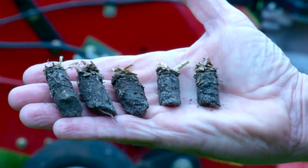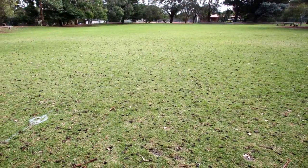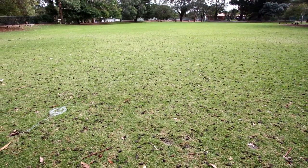The machine pulls apple corer-like turf cores from the turf about five centimetres in depth and deposits them on the surface. The machine is hydrostatically driven and moves along at a fair clip. This oval is about half a hectare and we completed the coring operation in under three hours.